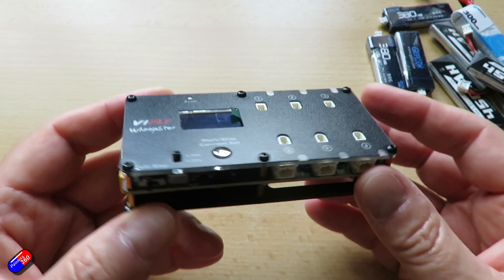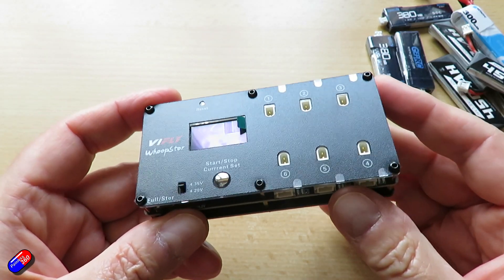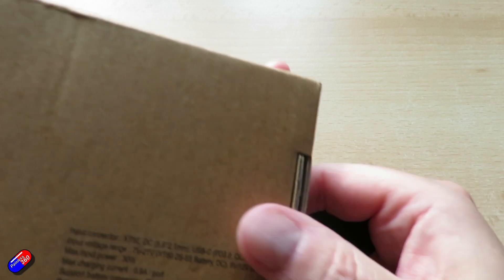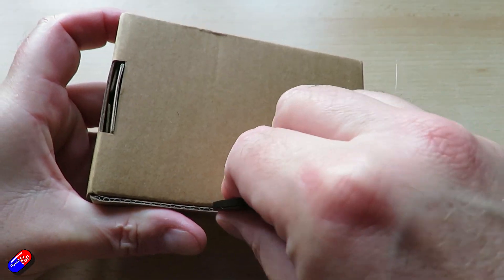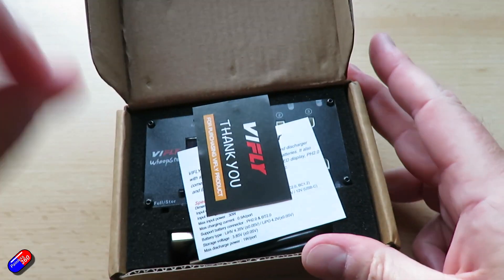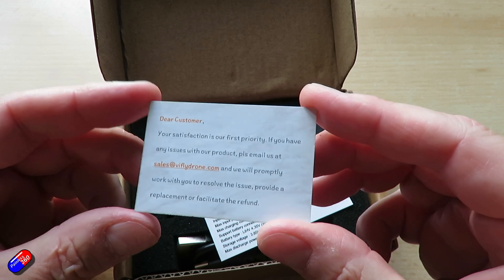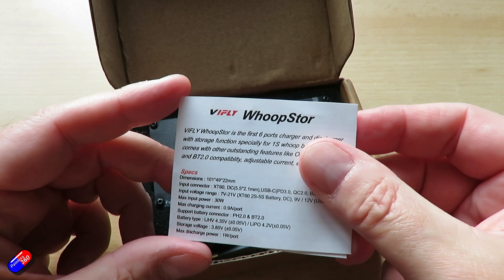So it's fun to see them bringing out something new. Interestingly, this was due out in January this year. They sent out some review units, got some feedback, and impressively stopped production, went back, and redesigned some pieces. The feedback they got was that pilots wanted the real BT 2.0 connectors as well as the PH 2.0 power loop connectors. So props to ViFly for actually listening to pilots about what they want.